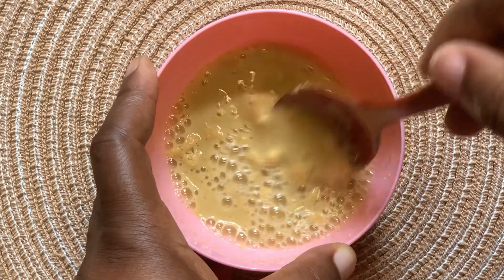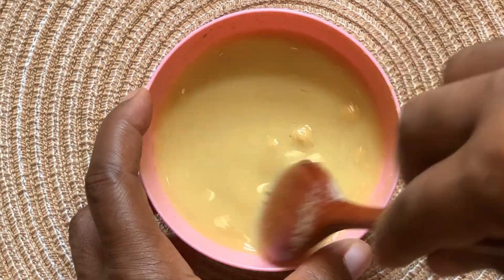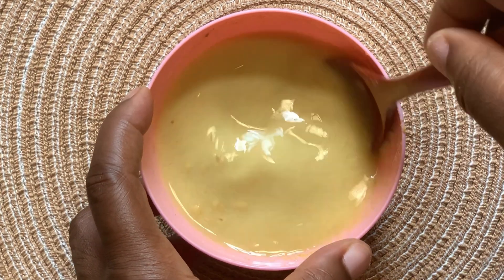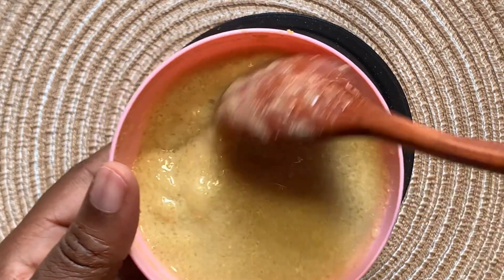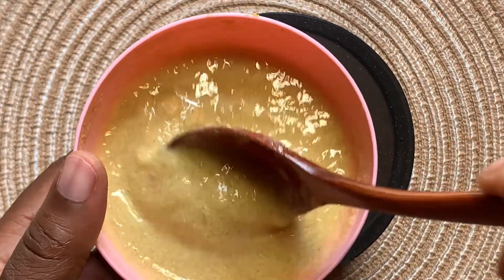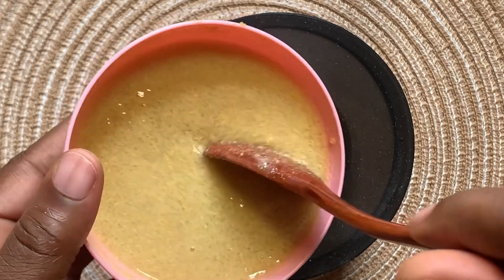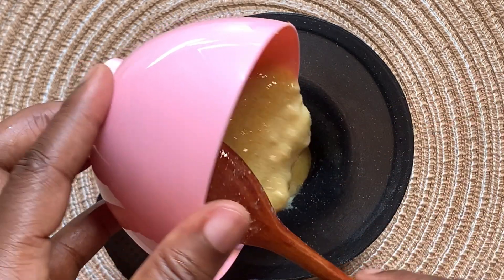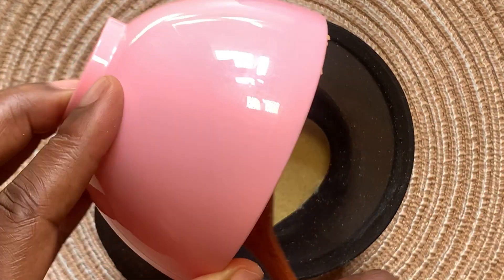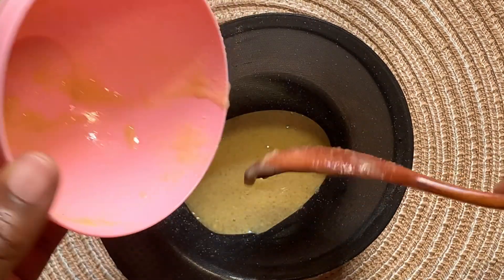When you are done mixing, set it aside for about 30 minutes or more. When you think your fenugreek is done, it is now time to sieve. You have to follow this process if you want to avoid having fenugreek powder on your hair. After some time, this is what we have — it has finally thickened up and it is time to squeeze it out.